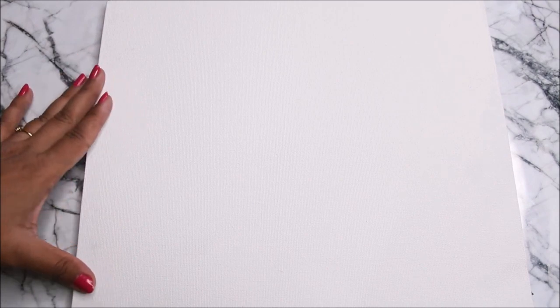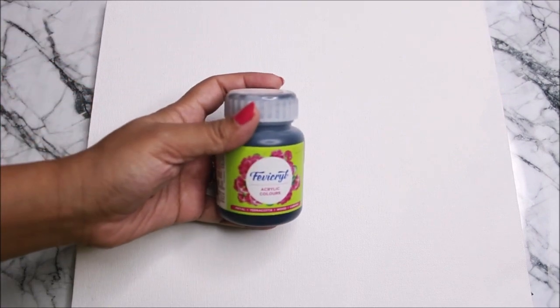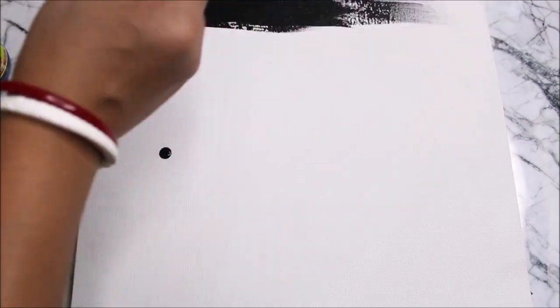First of all we'll start by priming our base and then coloring it black. Since I'm using a pre-primed canvas board, we can skip the priming part and directly start by coloring the base using black acrylic paint or chalk paint. Using a flat hair brush, start coloring the base black.